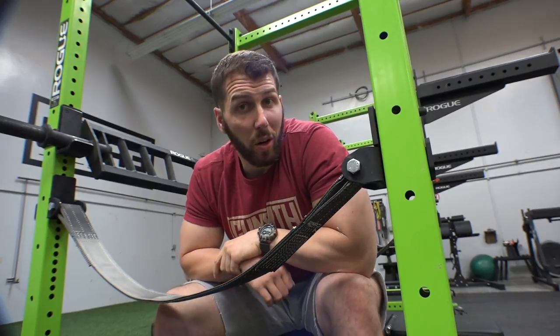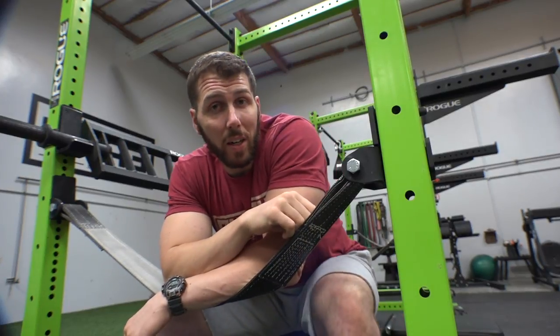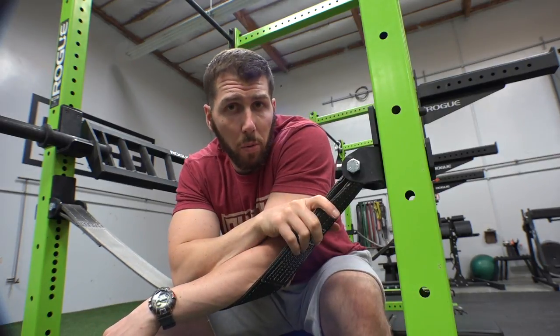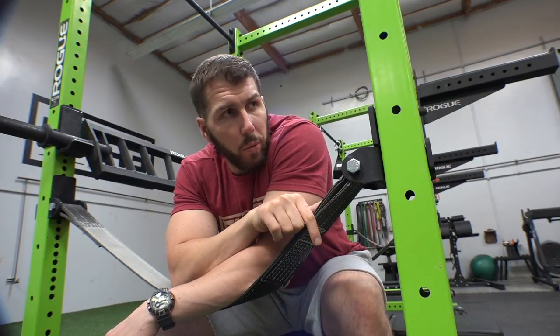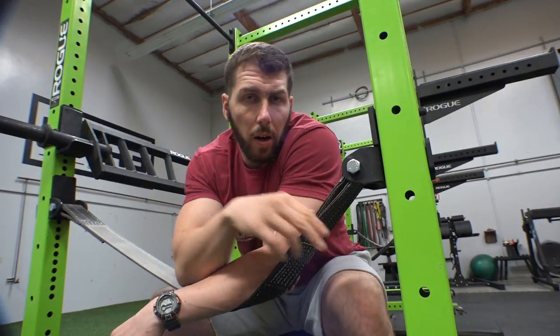Great for accessory work, building up the triceps and your press strength. If you guys have any questions, feel free to leave comments below. Let me know what you think, your favorite multi-grip bar, and cool exercises you do with it — I'd love to hear from you. I'll leave a link below on where to get the Rogue multi-grip bar. They also have the MG1 and I think a third one as well — I haven't tried those two. Appreciate y'all for watching, stay tuned for the next in the series. Peace.